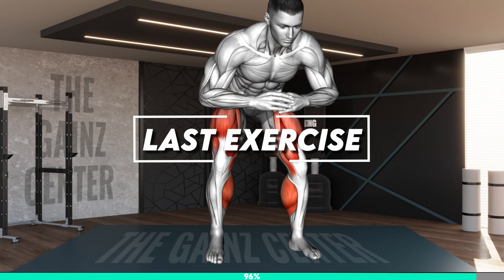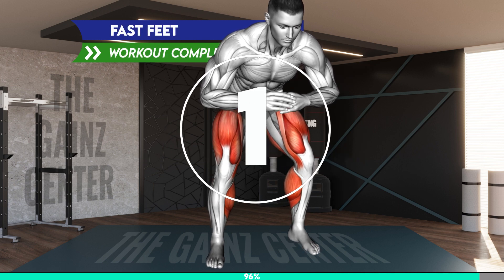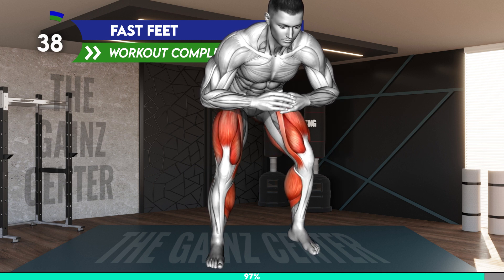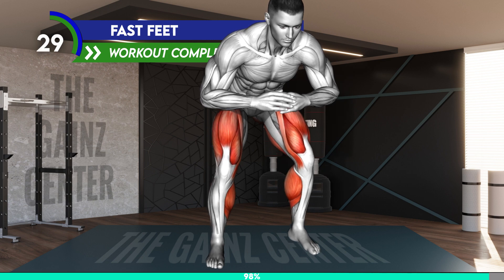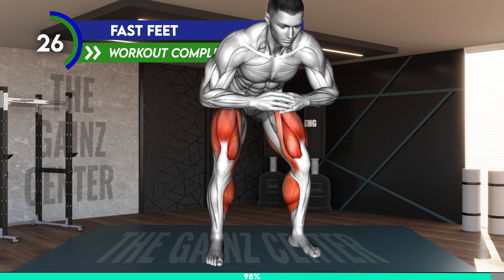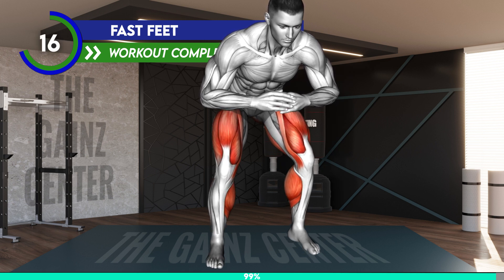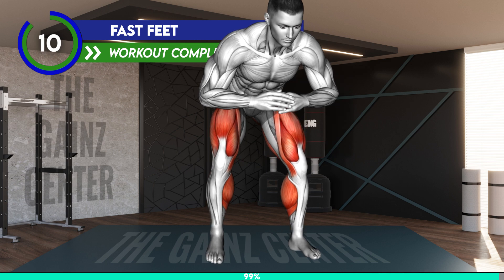Last exercise. 3, 2, 1, go! 20 seconds. 10 seconds.